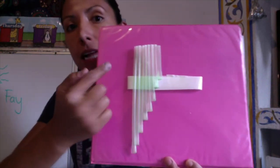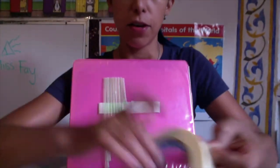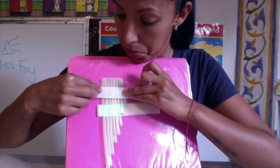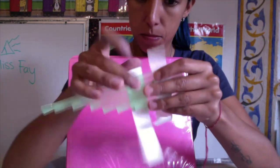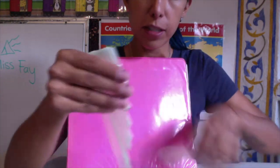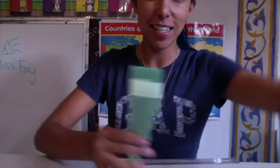Once you have them in the right order, use some tape and stick it right here across them. It's very important that you make sure they are all straight and aligned on the open side. Once you have them like this, your pan flute is ready and you can start blowing!